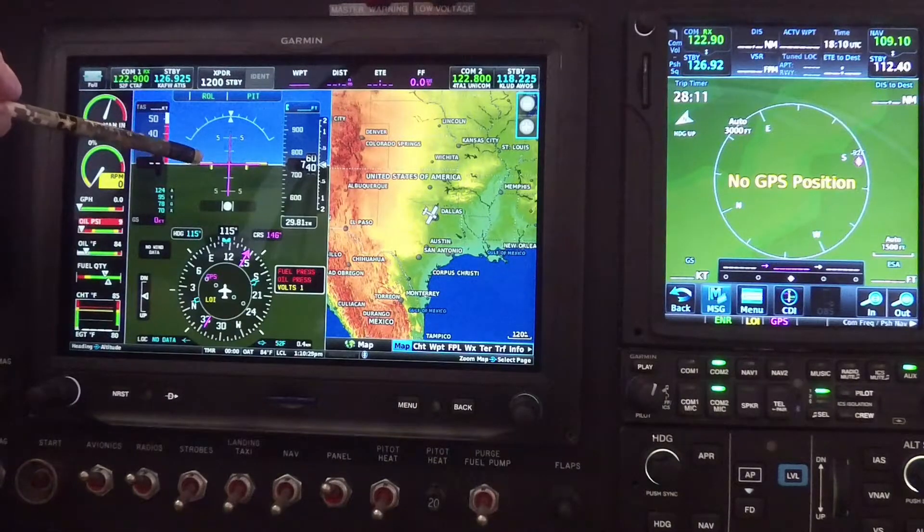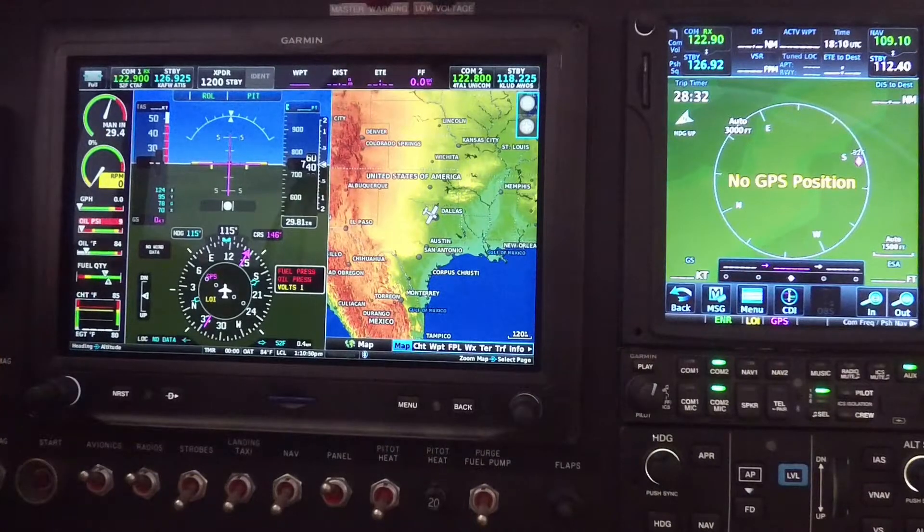Even when I'm hand flying, I try to keep the flight director in sync with what I'm doing. I've set this up to do a dual cue flight director, so I've got the two lines. A lot of people prefer a single cue flight director — that is an available option. But I'm going to be doing all my flights with the dual cue director. Maybe I'll switch it over at one point and fly with that just to demo what it looks like.